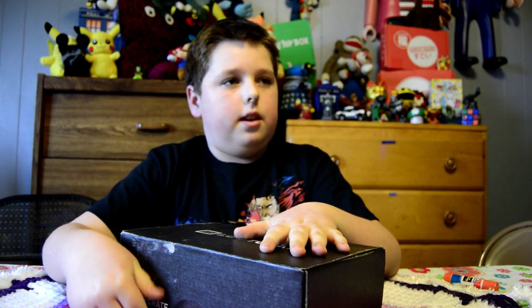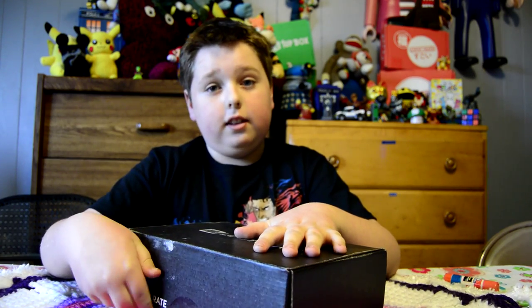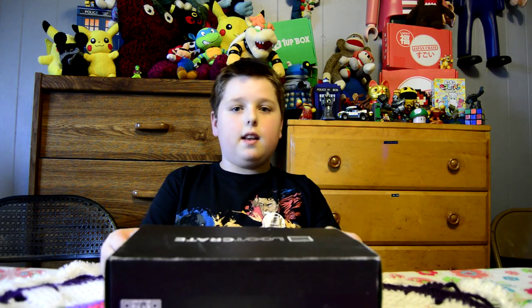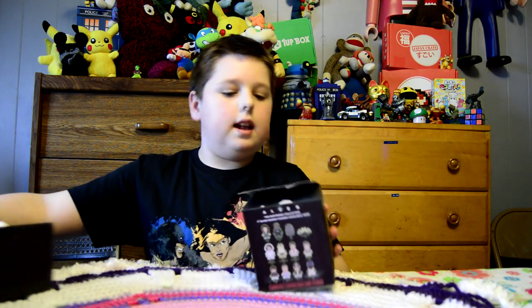The theme for this month is actually Versus. Let's see what's inside. I opened it up, and here is an Alien vs. Predator.